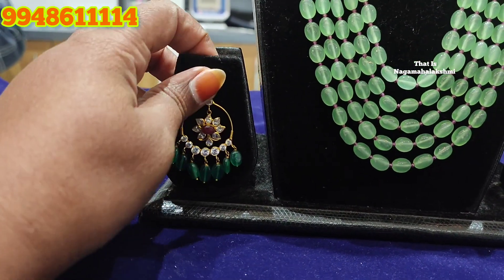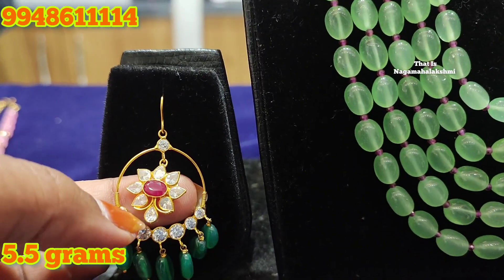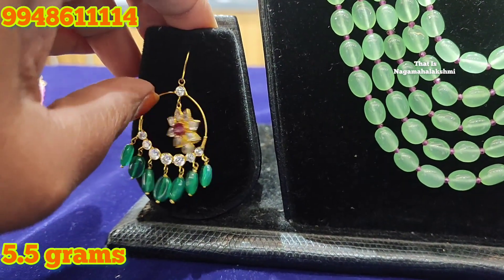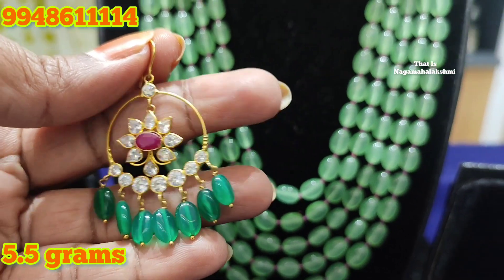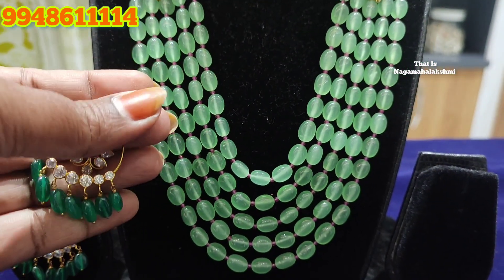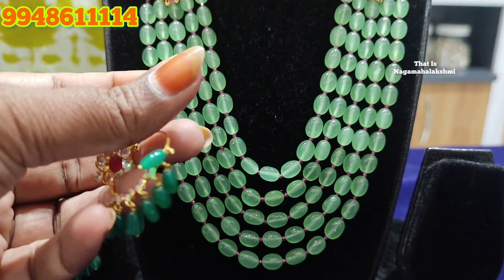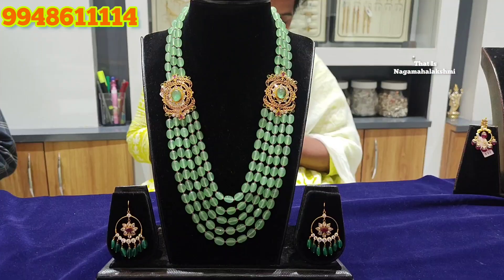The next one is Chanbali earrings. Chanbali is very much preferred — it can be used for western, Indian, or traditional wear. Without a screw system, you can hang the back. These weigh about 5.5 grams.